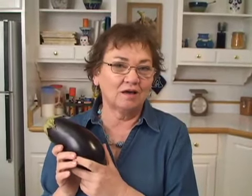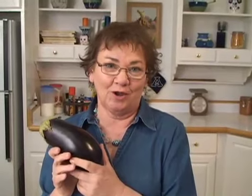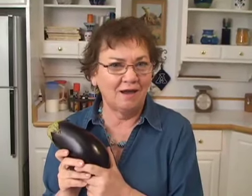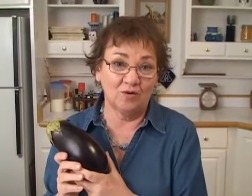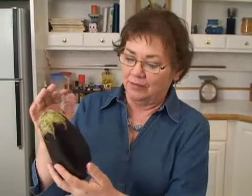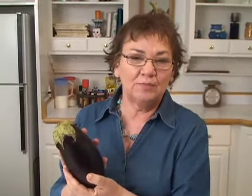Eggplant is a vegetable that a lot of people do not know how to prepare. Whenever I prepare eggplant, they always say, 'I've never done that. I don't know how to do that.' I'm going to show you how easy it is. It just looks kind of like a bizarre plant, doesn't it? This is related to tomatoes and potatoes — part of the nightshade family.